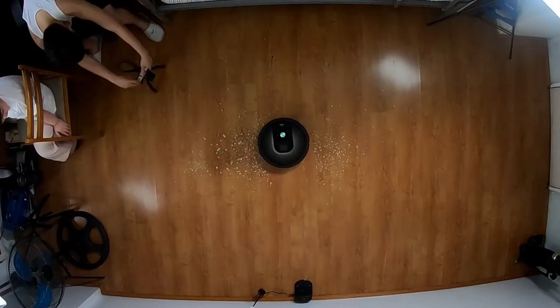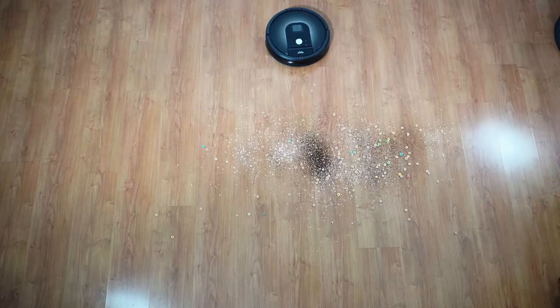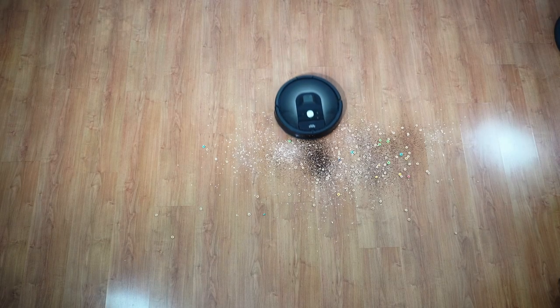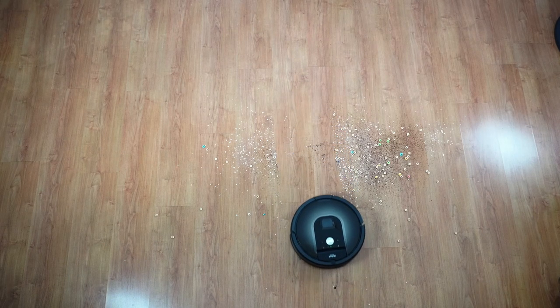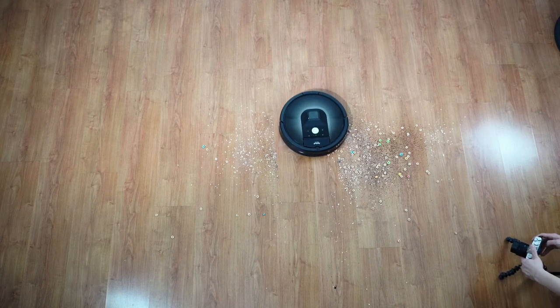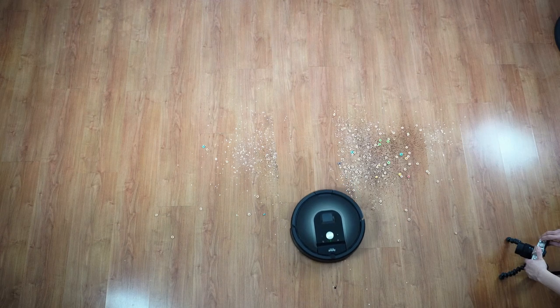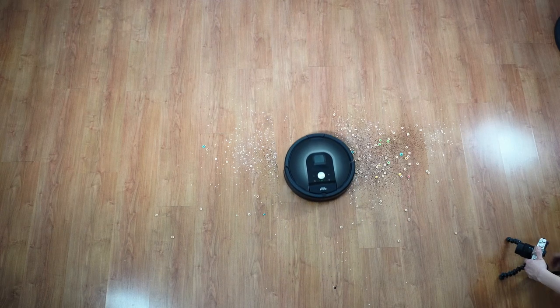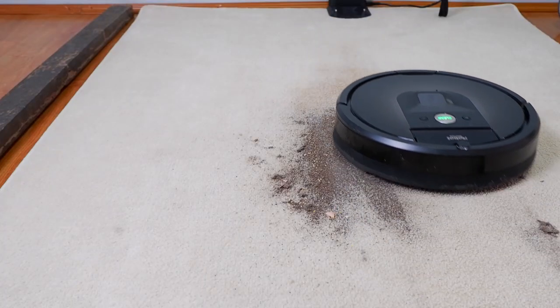iRobot did an excellent job combining efficiency and thoroughness with the 980. While other brands like Roborock do this by going around up to 3 times, Roomba robots rely on what iRobot calls Dirt Detect to do extra passes on areas with more debris. It's a feature present in all of their robot vacuums and something you don't see in other brands because iRobot has a patent on it. Once the 980 detects a dirty patch, the sensor kicks in and goes back and forth multiple times. This technology is a big reason why Roombas do so well on carpets.